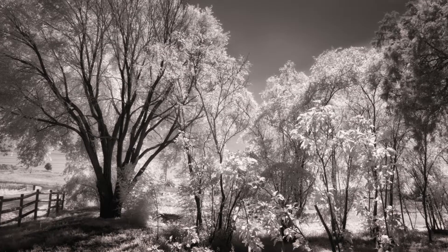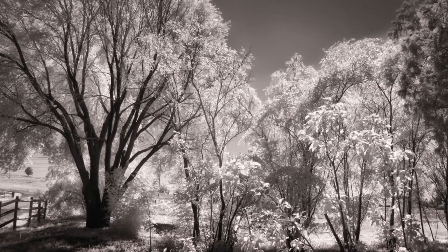Before we get started with the actual nitty-gritty — the nuts and bolts of creating infrared images — I want to take a look at the science, and don't let that scare you. You can fast-forward ahead to the filter kit if you want, but I'll give it to you as quickly as I can.